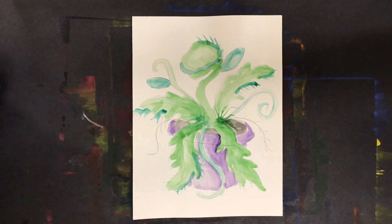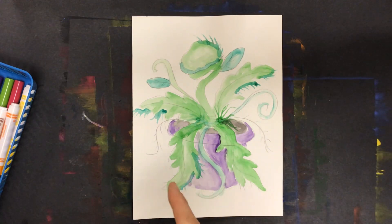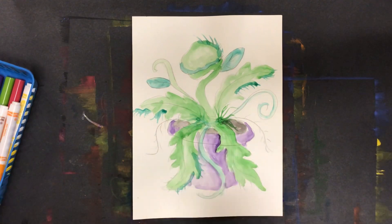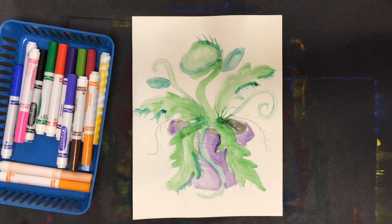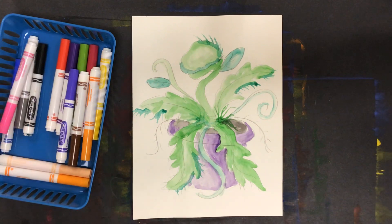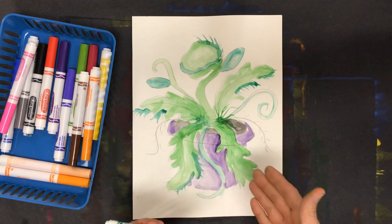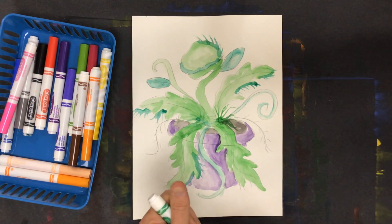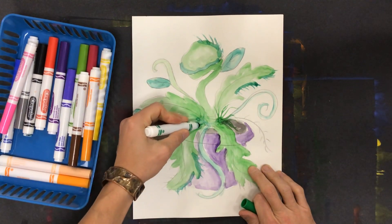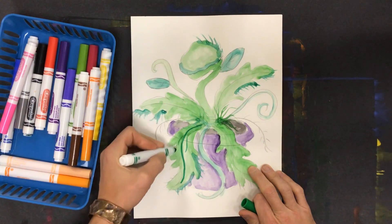All right everyone, if you remember, we're going to add color two different ways. One way I've done is with paint, and I've let that dry. Now I'm going to use markers so I can control my drawing medium a little bit more. This is a darker green, so I can use this to emphasize some of the details on the leaf — sort of the veins in the leaf.